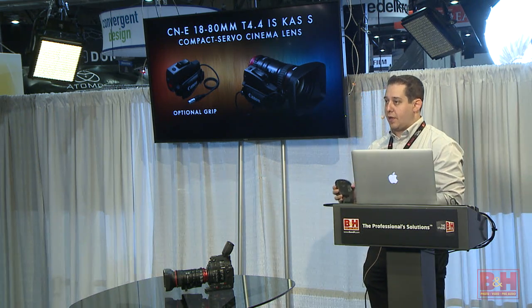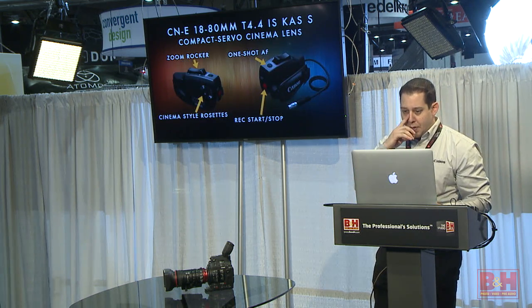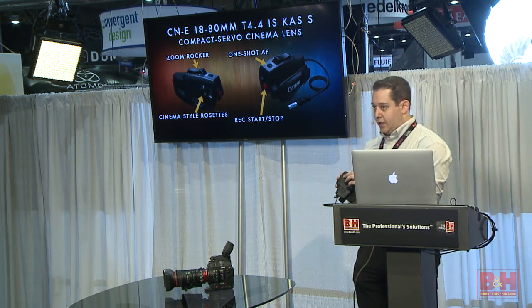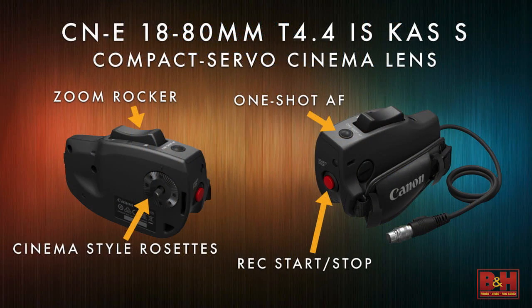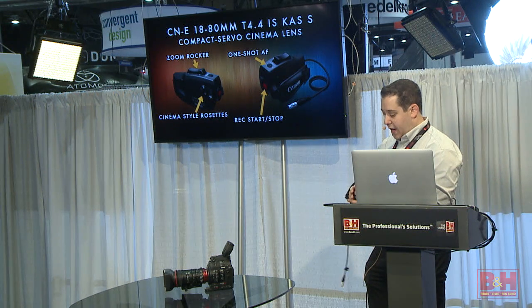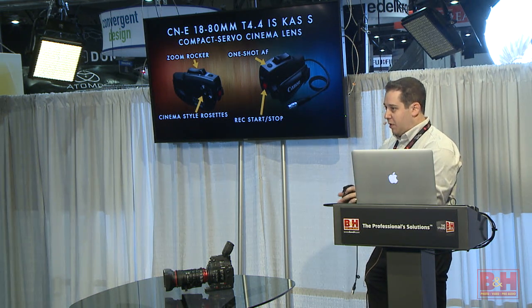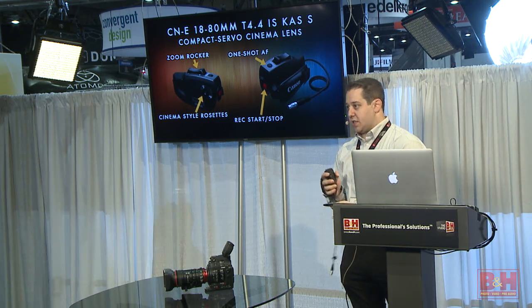The grip gives you your zoom rocker, on/off for the camera, and even a one-shot autofocus button. This is an additional cost and won't come with the lens — the servo motor itself is built into the lens, so this is just for additional flexibility during handheld work. The key is the rosette-style mount — it's a cinema rosette with interlocking teeth, very strong, industry-standard throughout the industry. A lot of other companies make these rockers and they're unreliable under pressure, but this fits third-party products and has a real metal screw. It's not plastic inside.